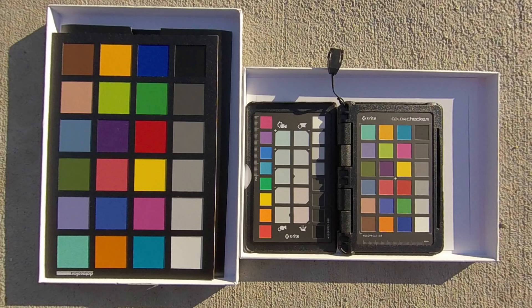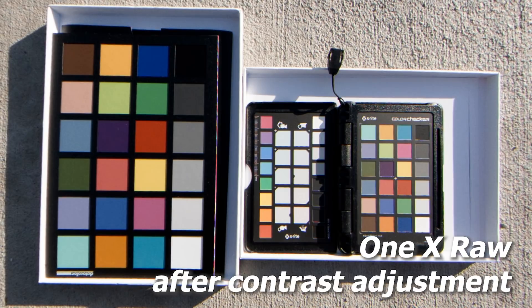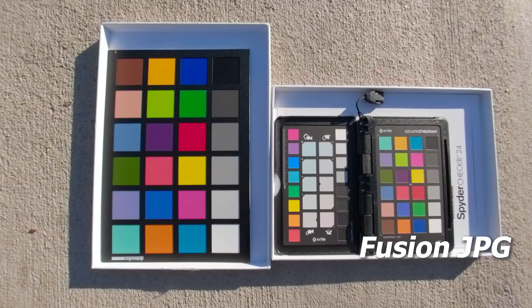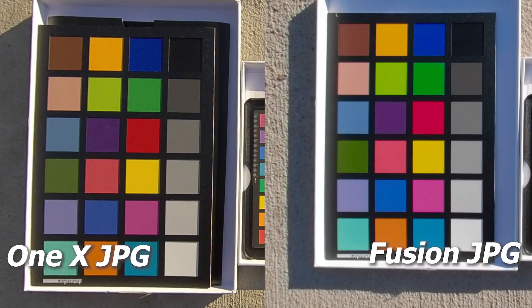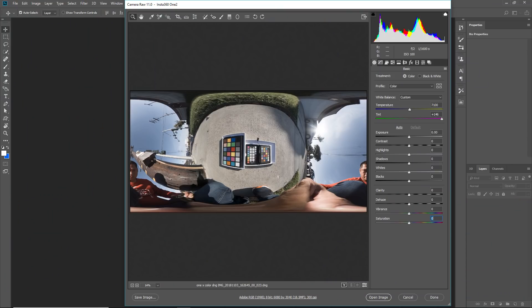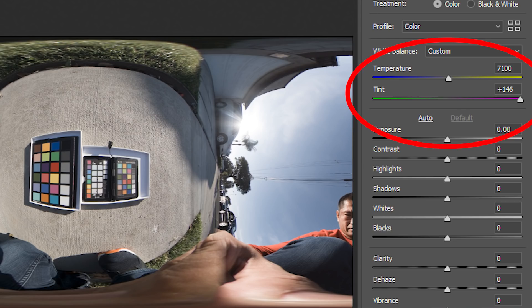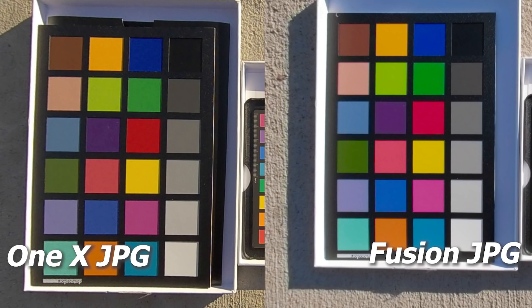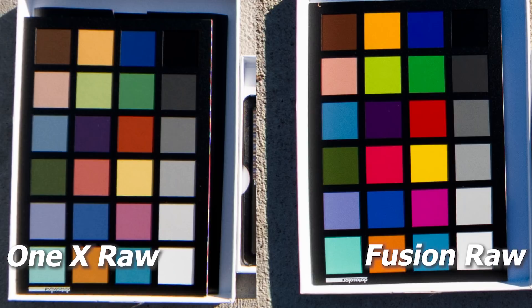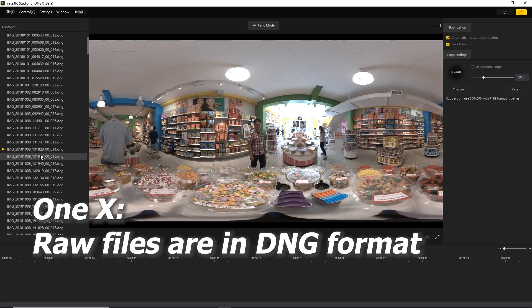Next let's talk about color for photos. I took a photo of a color chart in JPEG and RAW, adjusted white balance, white point, and black point with no other adjustments, then looked at RGB values for the color chips. For JPEG the ONE X had more accurate colors, but for RAW the Fusion had more accurate colors. As of October 2018 the ONE X RAW was very under-saturated and the tint had to be maxed out at magenta to look normal. Winner for photo color: ONE X for JPEG, Fusion for RAW.